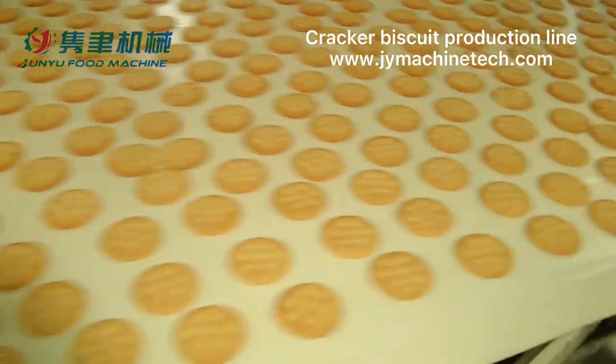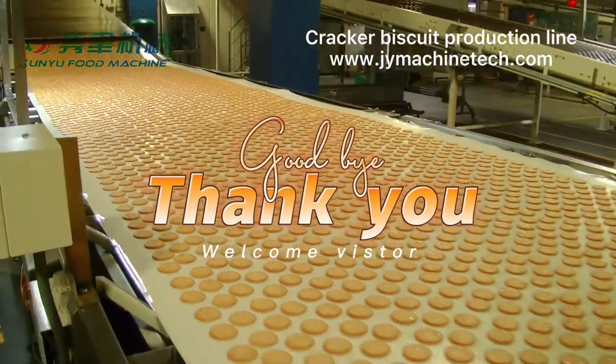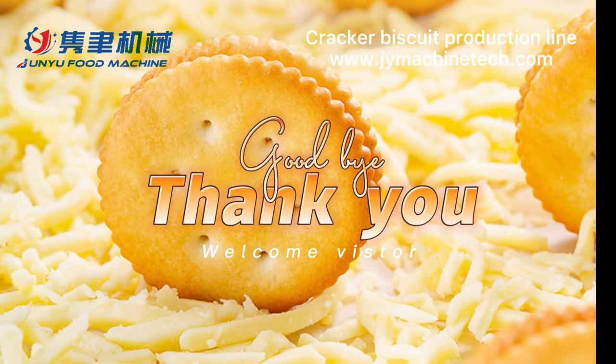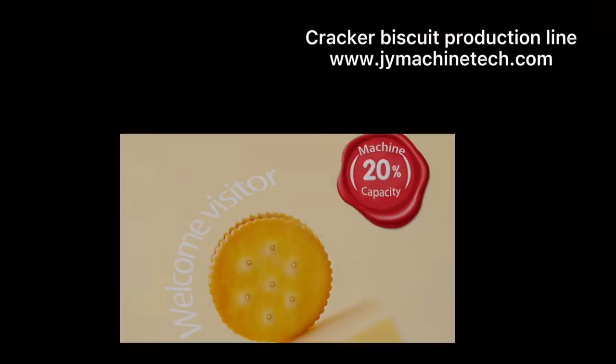The biscuits will then be ready for sandwiching and packing. Thank you for watching. If you are interested in this hard biscuit production line, or if you would like to visit our customer's factory, you are warmly welcome to contact us anytime. See you soon.